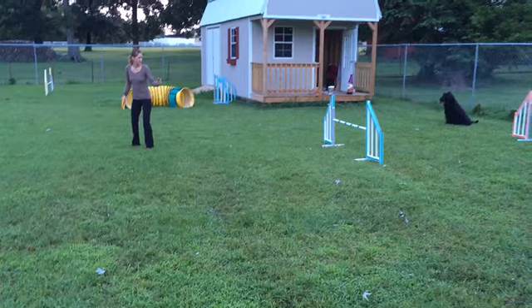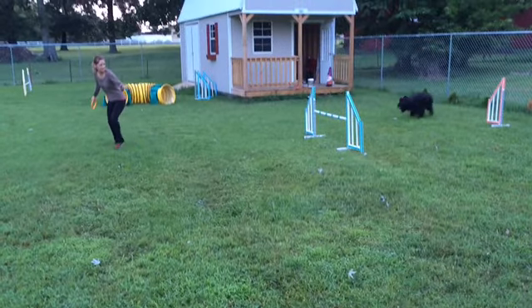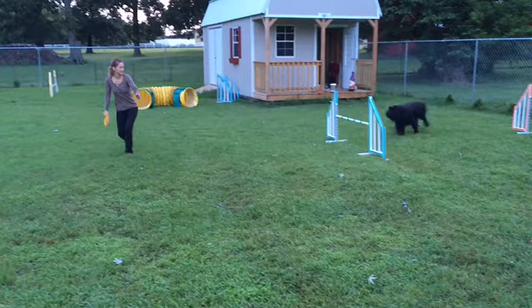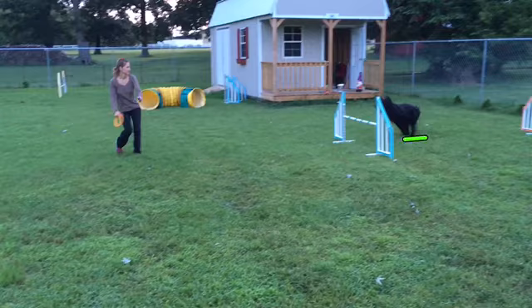We'll switch to slow motion and I'm giving her the release cue. She's starting to take off for the jump and here's her last stride. She is slowly taking off. Her front feet are off and she's pushing off with her rear feet.